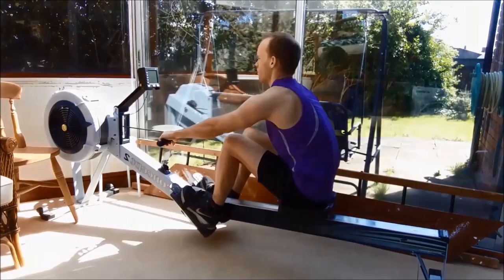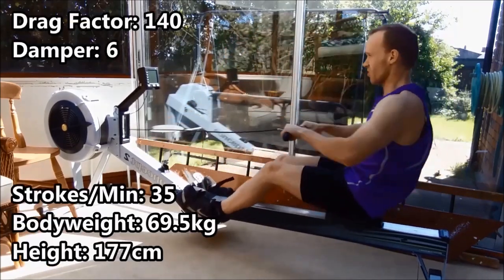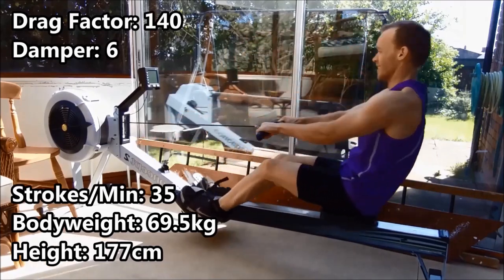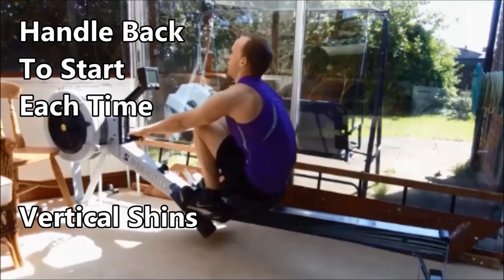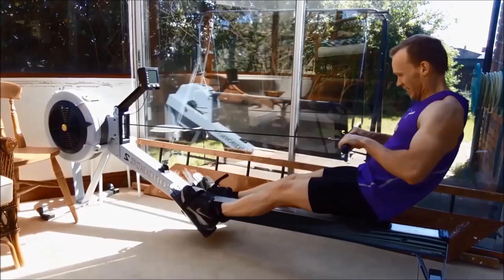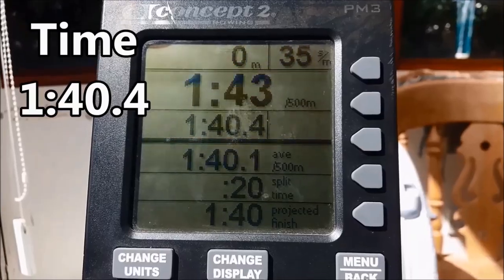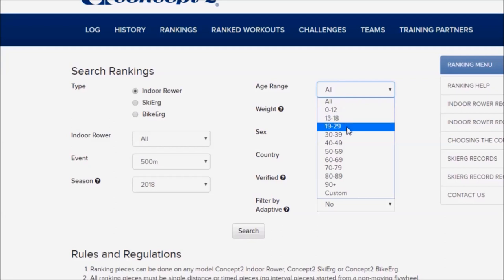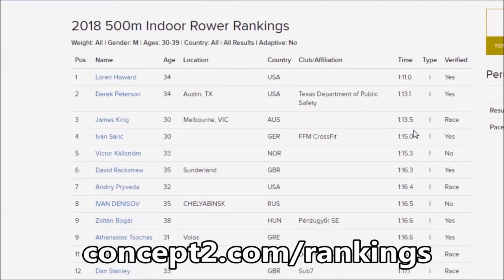Simple challenge: 500m row as fast as you can. Have a go yourself and challenge a friend or training partner. You can also go to concept2.com/rankings to see how you compare to others in your age group.